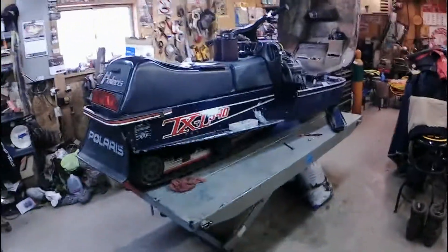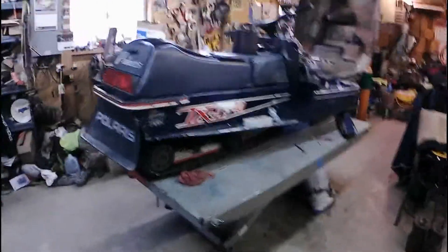Hey there, Motorheads. Well, sled season's over. I rode my 78 TXL quite a bit last winter and the last time out had a little difficulty. So I'm going to do a little repair work on this sled and I'll take you along for the ride.